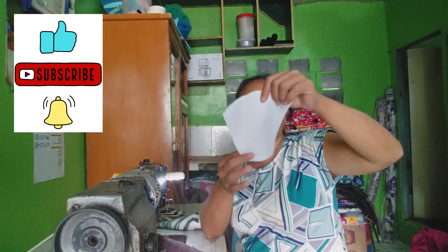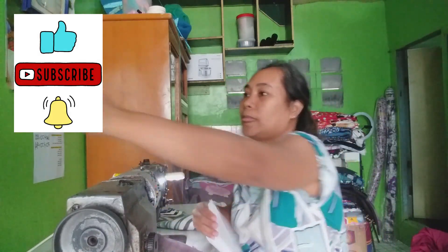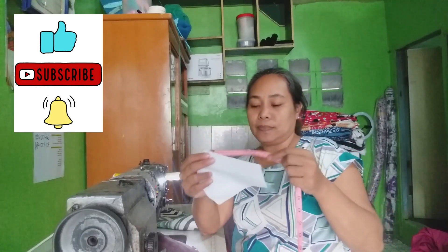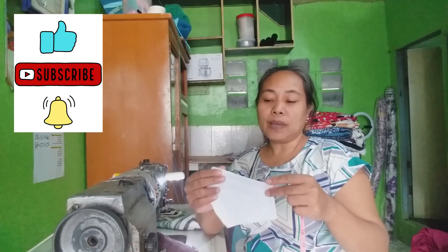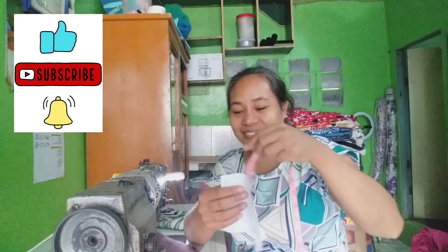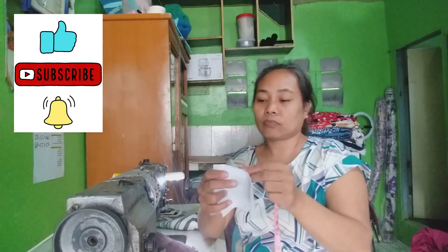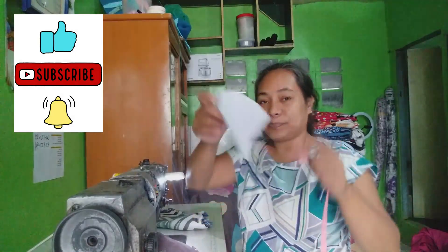Gawa lang po kayo ng ganito na pattern. Susukatin nyo. Actually may sukat na to. Ang sukat nya ay dito sa gilid, 5 inches. And then dito naman sa kabilang gilid, 5 and a half. And then eto po, ang sukat nito ay 3 inches, 3 inches po ito. And then dito, ang sukat nya ay 6 and a half, 6 and a half po.